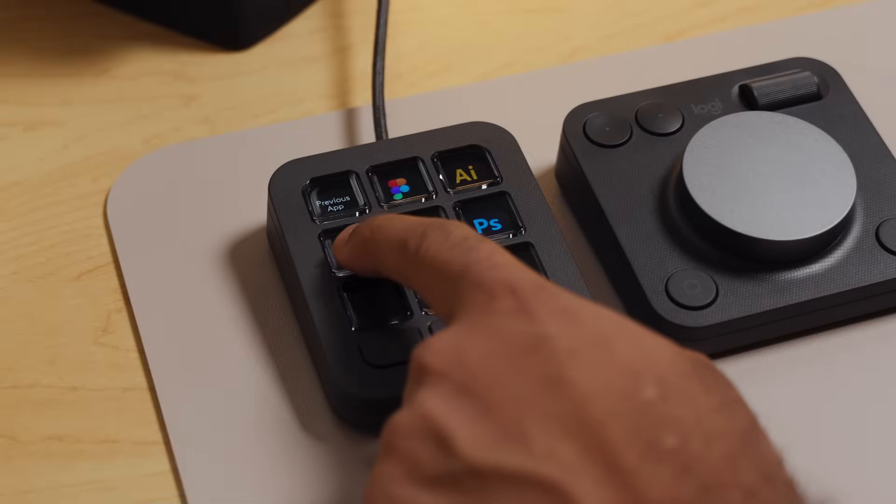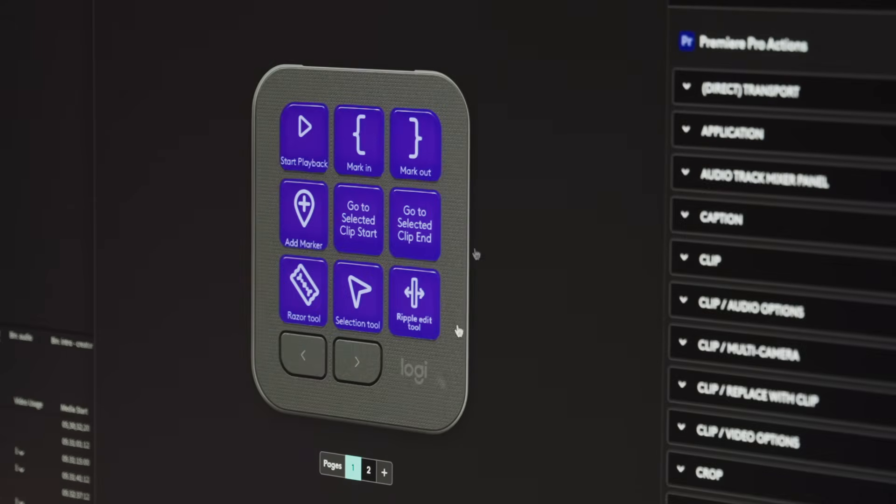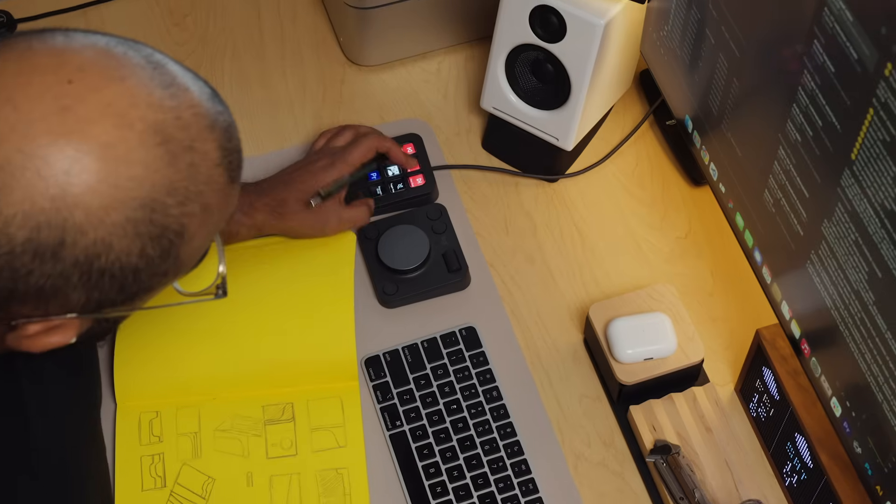When you look at the system as a whole — the buttons, the dial, and the Action Ring — you begin to realize that Logitech has hit a lot of pain points for creatives, providing a good balance of hardware buttons and dials paired with a well-thought-out software experience that enhances workflows. If you're a creative professional or even just a daily user, I think the MX Creative Console is worth a look. Whether you're video editing, working in Photoshop, or just trying to streamline daily tasks, this system is extremely powerful yet incredibly easy to use. If you have any questions or just want to see more content like this, drop a comment down below. And as always, if you've enjoyed this video, hit the like button and subscribe. Thanks for watching, and we'll catch you in the next one.